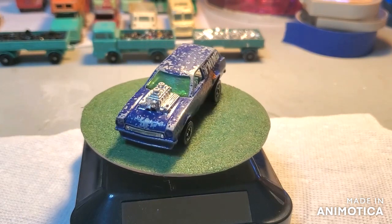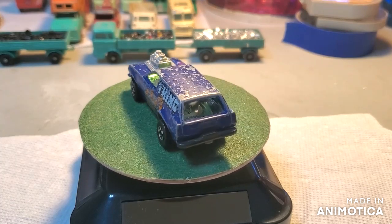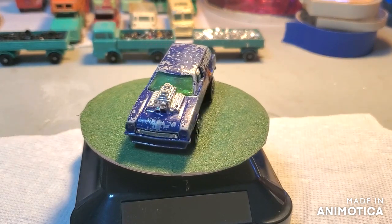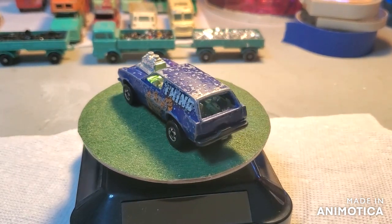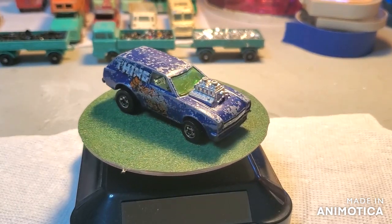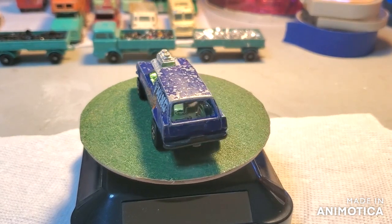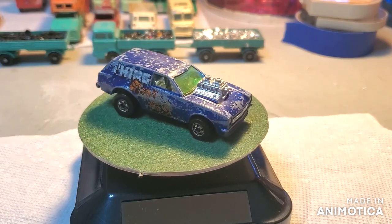I apologize to all the purists out there, because I'm going to take this Poison Pinto and I'm going to customize it. Obviously on my channel, for all my faithful viewers, if you ever notice, I don't think I've ever restored a Hot Wheels. Mainly because the Spectraflame kind of intimidates me, to be honest with you, and it's just not my thing. But I do my customs — my theme builds are always Hot Wheels, the Chargers and the Challengers and the Roadrunners.